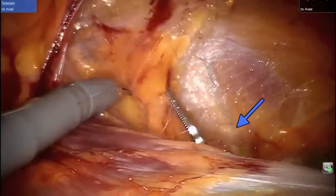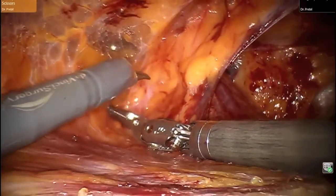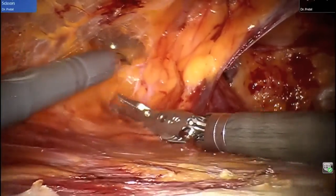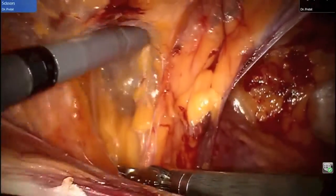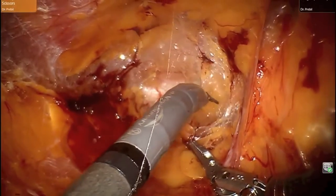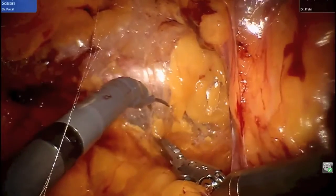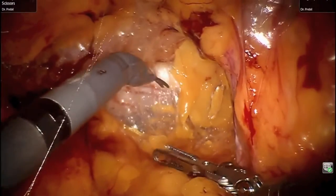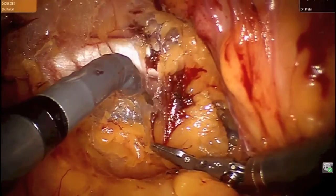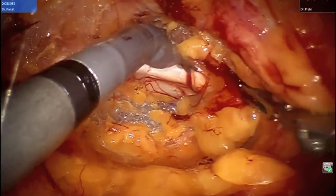This view reveals the genital branch of the genitofemoral nerve. Medial to the hernia sac, Cooper's ligament is exposed. The corona mortis overlying Cooper's ligament is also exposed to avoid inadvertent tack injury.